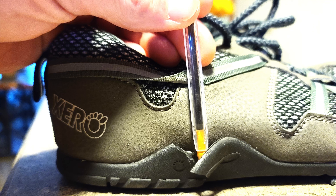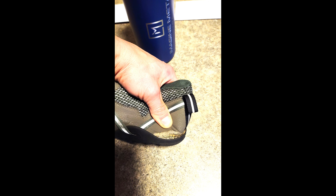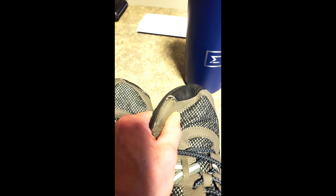Now I'm not one of those people that has something fail on them and thinks it's just the worst company in the world. So I figured I'd give them another chance. I called customer support, informed them what had happened, and they quickly sent me another pair.